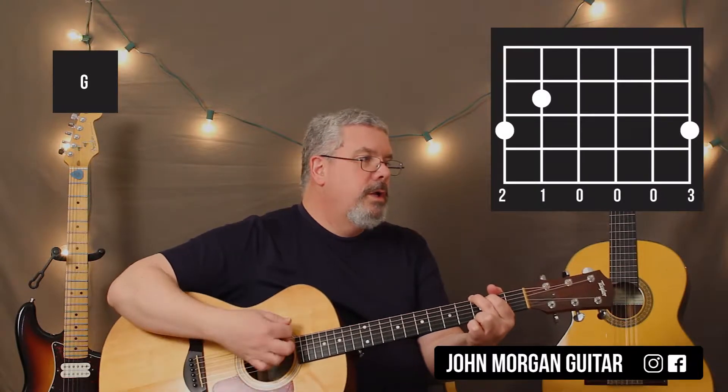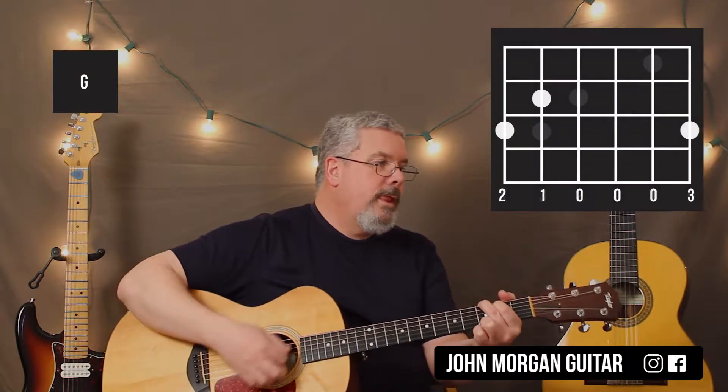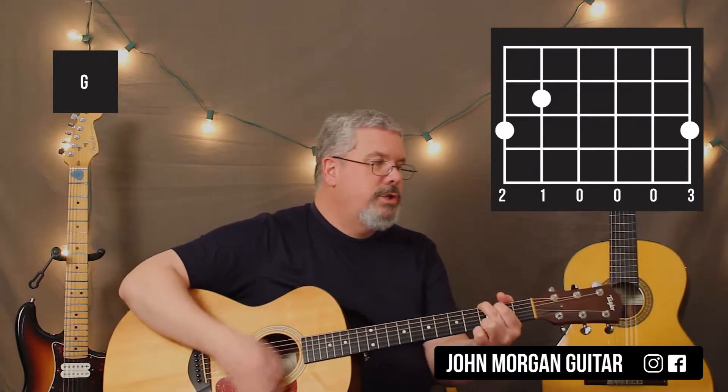And then a C chord, to a G, to an E minor, to a D. You could also do a D7 if you want — then G, C, to a G, G to a D, and then a G.